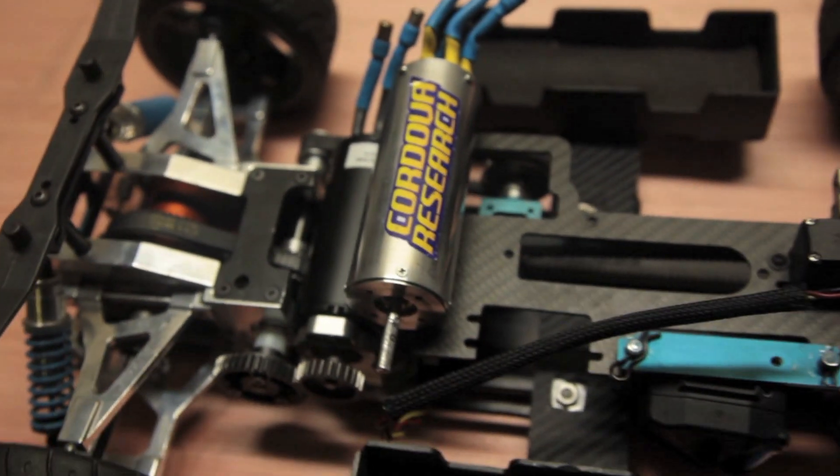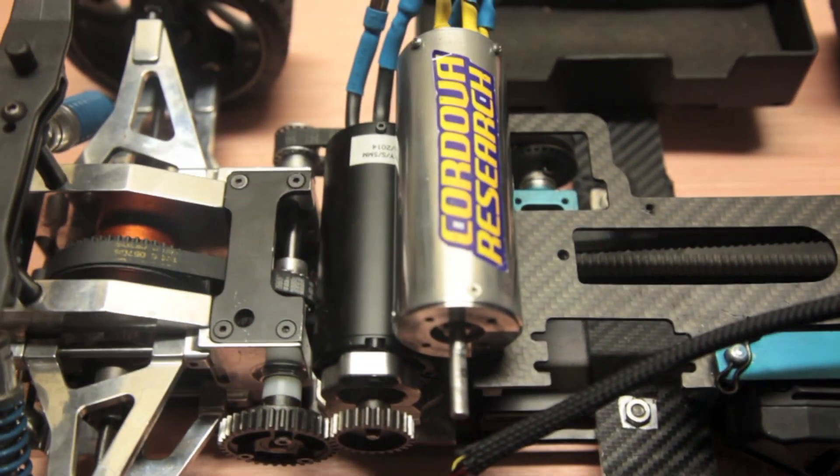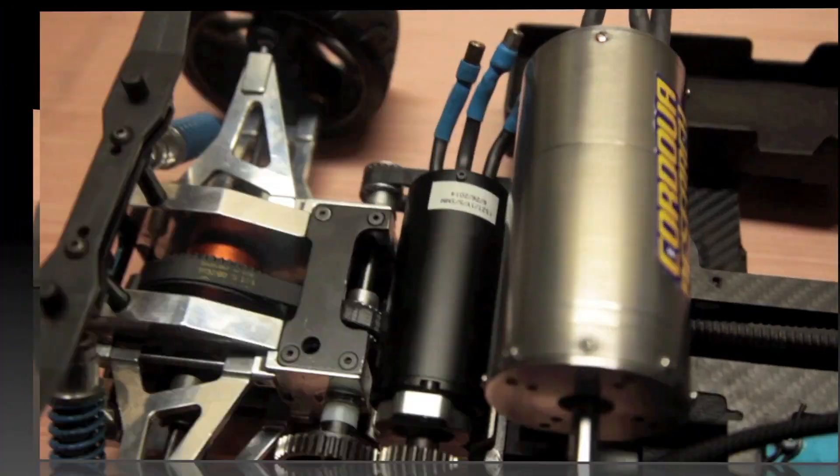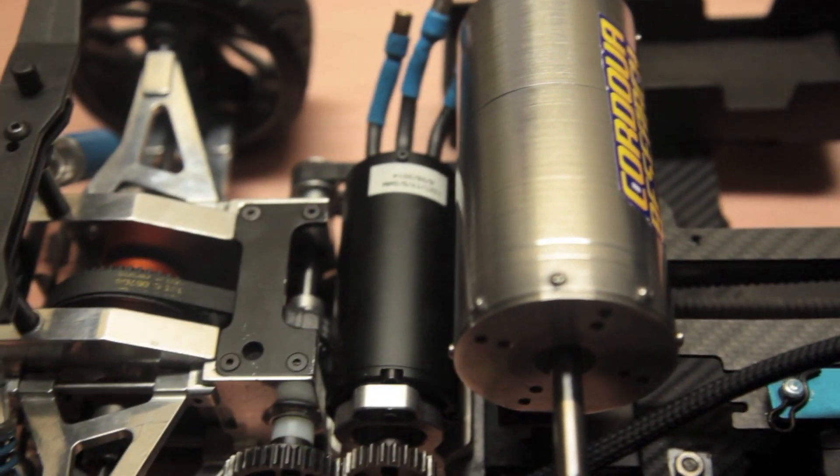Like I said, this motor's not out yet, but it will be. That's the one I had on GTP. You see the difference — that's a 2245, fifth scale motor.